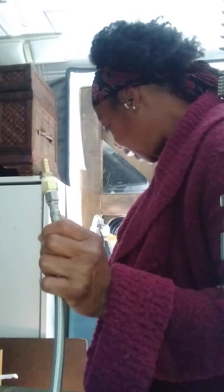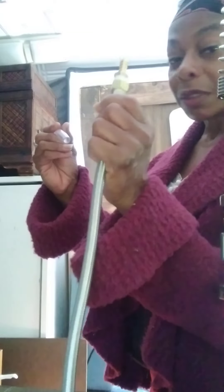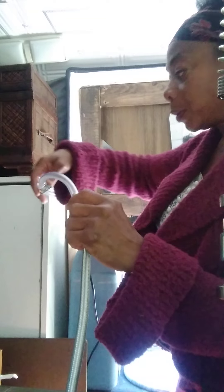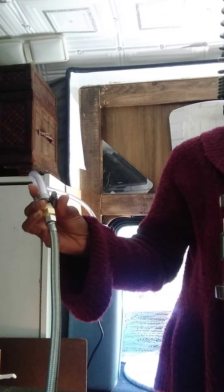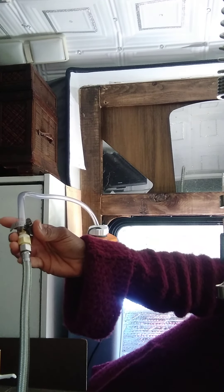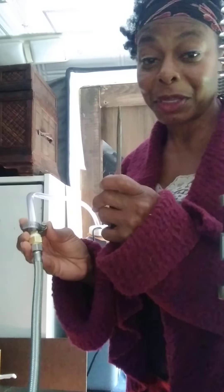So I've got the three-eighths by three-eighths and the one-half by three-eighths. I'm going to take my tube, take this little connector adapter, and stick it in — slide it in like that. Then I'll pull this up on top and get my screwdriver to screw it on.